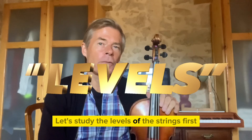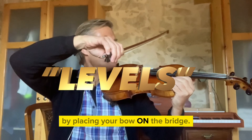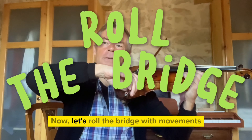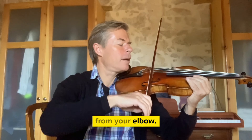Let's study the levels of the strings first by placing your bow on the bridge. Now let's roll the bridge with movements from your elbow.